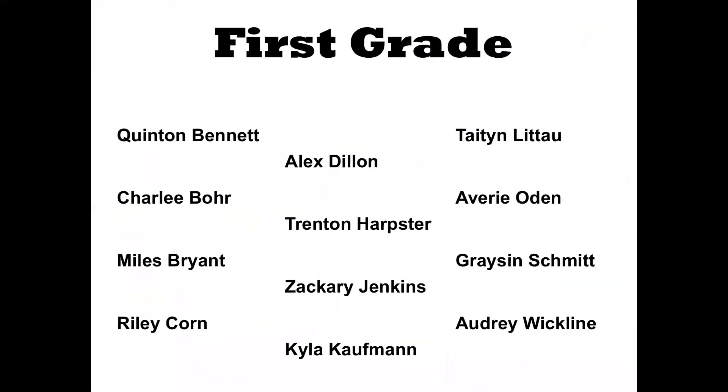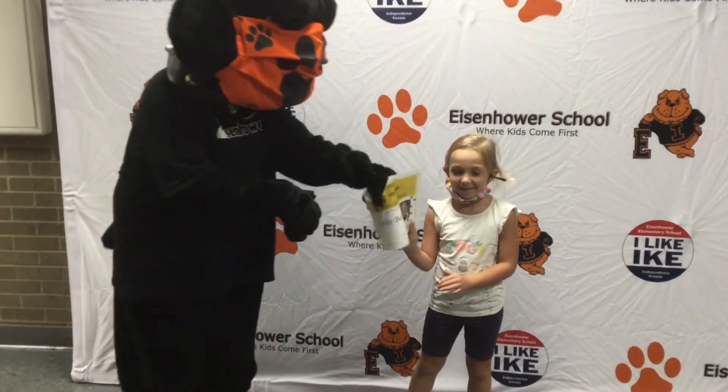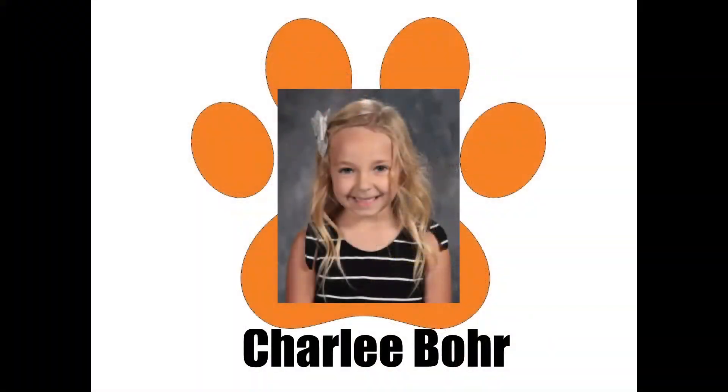Let's see about our first grade nominees: Quentin, Charlie, Miles, Riley, Alex, Trenton, Zachary, Kyla, Tayden, Avery, Grayson, and Audrey. Let's give them a big hand. And our first grade student of the month is Charlie Boer. Congratulations, Charlie.